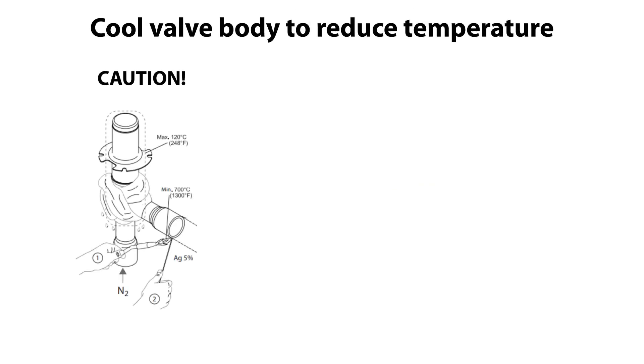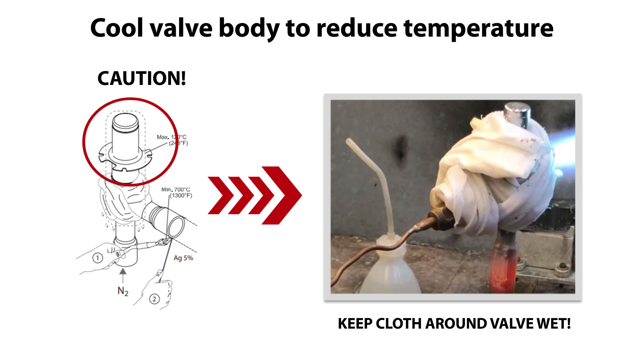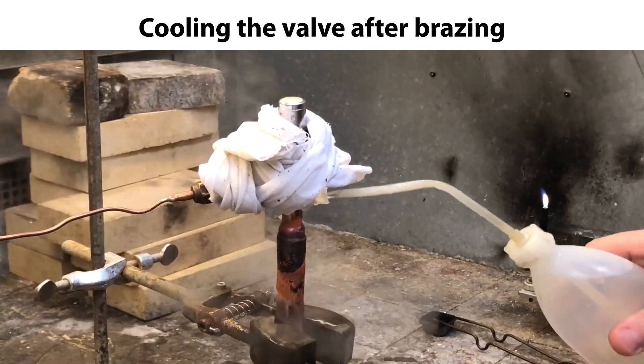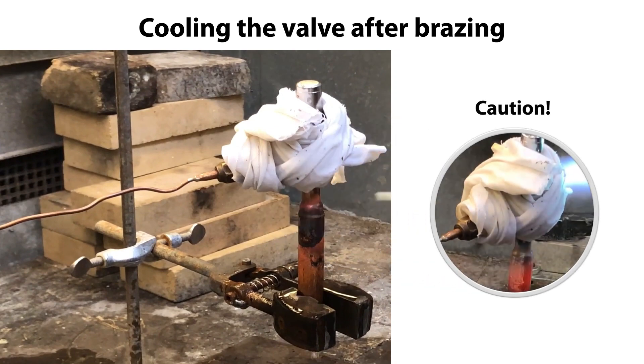As mentioned earlier, ensure that the max allowable valve body temperature is not exceeded during bracing, as specified here. This is done by ensuring that the cloth around the valve remains wet. Once the bracing is completed, ensure that the valve and connections are cooled down. Please note that these parts are very hot, as seen here, so be cautious not to accidentally touch these parts until they are sufficiently cooled down.